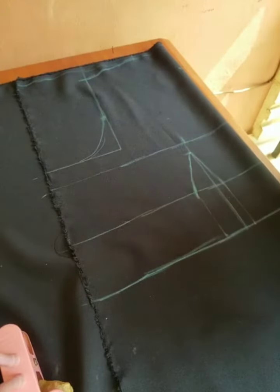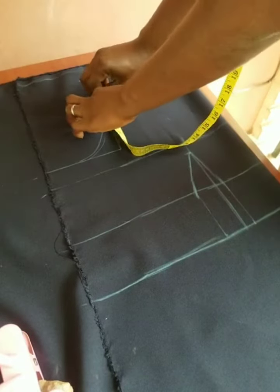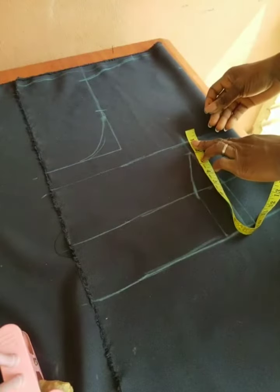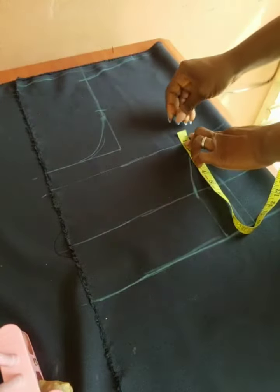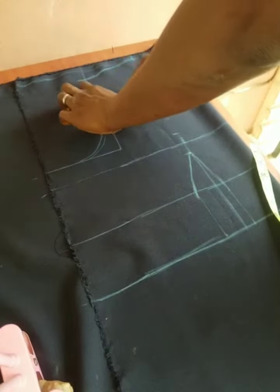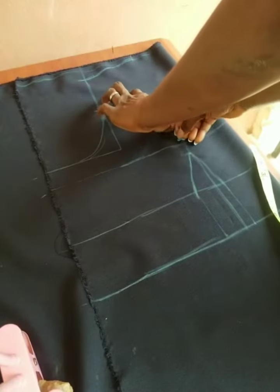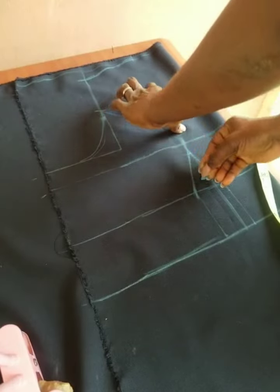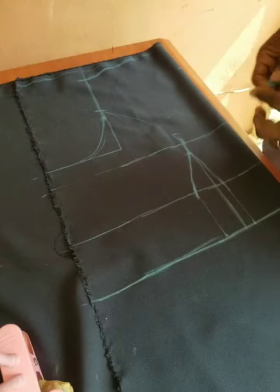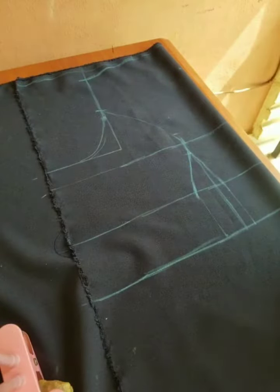Still working on the armhole — find the midpoint. My armhole has reduced to 8 inches, so find the midpoint. Then from the bust point, come up by 1 inch and mark it. From there, connect the armhole to the bust point to give the princess seam that shape. Curve it very well — the bust point is ready.